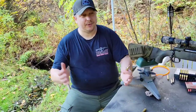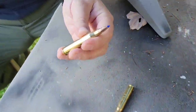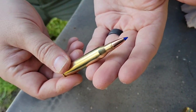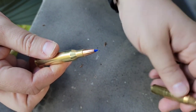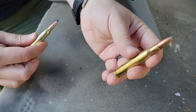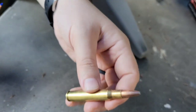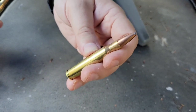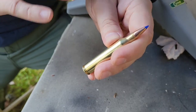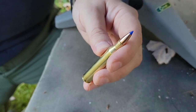Hey everybody, welcome back. Today we're gonna do a quick shooting video with the 25-06, one of my favorite cartridges and one of the kings of the quarter bores. For comparison, here's the 30-06 — 180 grain Remington Core-Lokt, pretty standard. We use these a lot up here in New England. The 25-06 was at one point coined a Western cartridge.